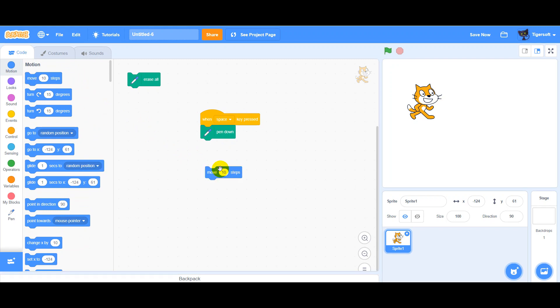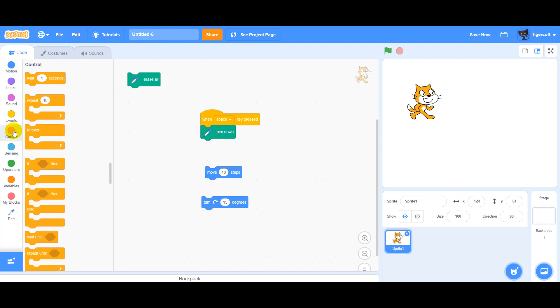We need turn. We need repeat 4 times, move for example 100 and turn 90 degrees. And when we Space key Pressed, the cat draws a square.